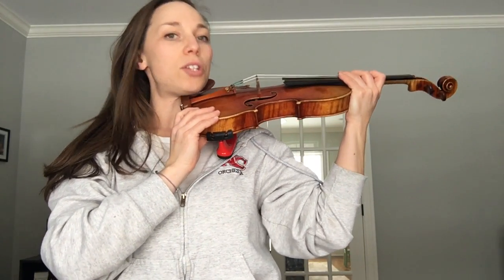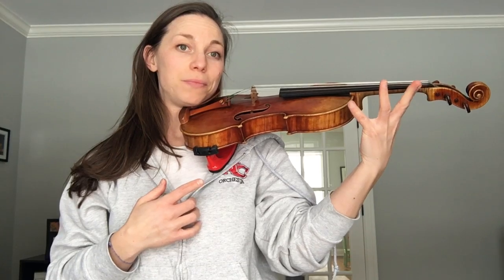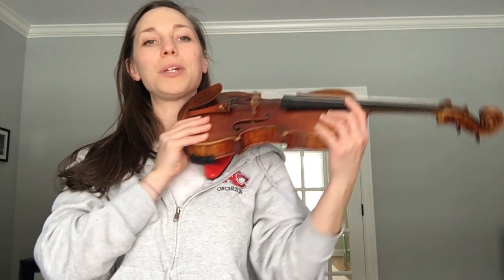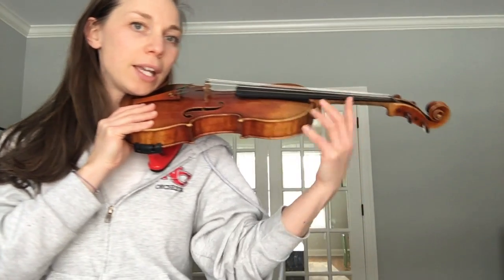Remember, your instrument is held only ever with your jaw and your shoulder — your hand doesn't actually hold your instrument. So if you want to use your right hand to hold on to your instrument if you're feeling a little nervous, that's fine, but it should sit right in that curve of your shoulder rest and sit right on the top of your shoulder.